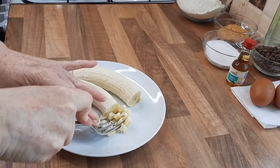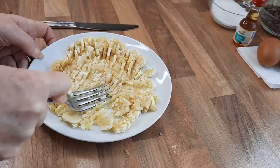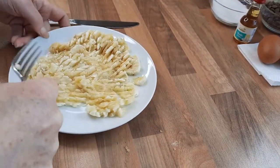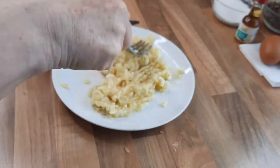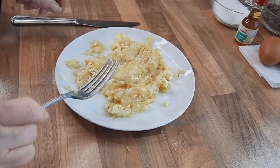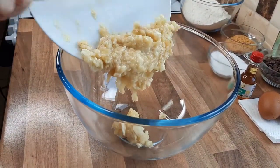So you're just going to squash your banana up with a fork. It's best to do this on a plate, squash it as much as you can so you don't get too many lumps. So that's how we want it, and that looks lovely. We're just going to put this banana into a mixing bowl.